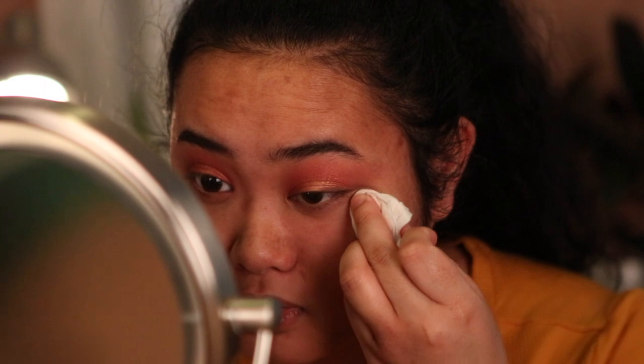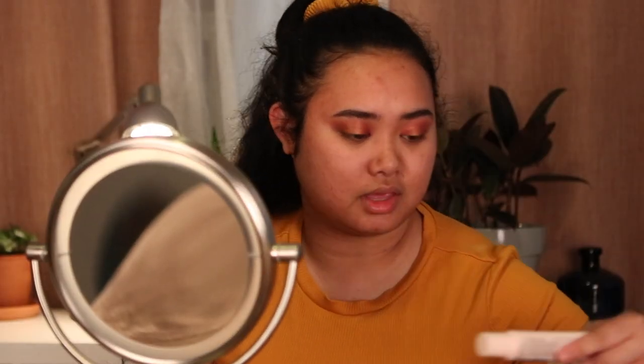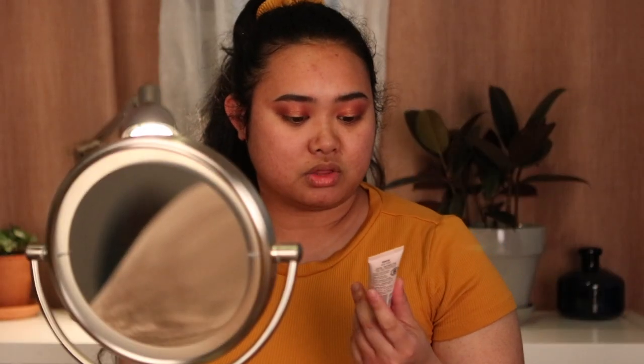I'm pretty good with the eyes for now — I'll come back to finish the lower lash line later. I'm just gonna wipe off the excess glitter that fell on my face. It wasn't a terrible amount of fallout but there's definitely some glitter. We're gonna zoom out and do the face. I'm gonna start with the NYX Bare With Me Tinted Skin Veil using the Real Techniques Expert Edge Large Brush.